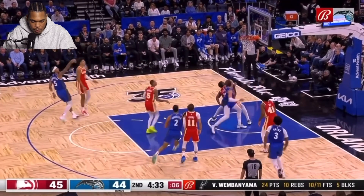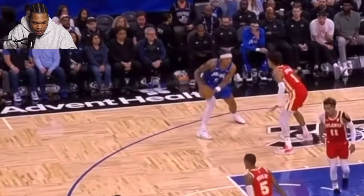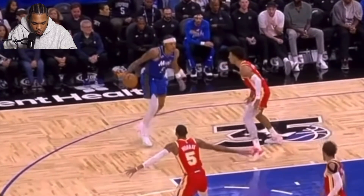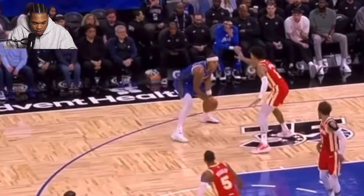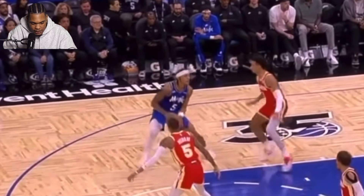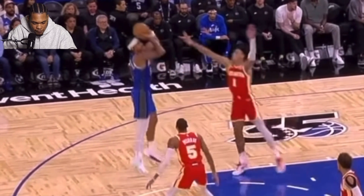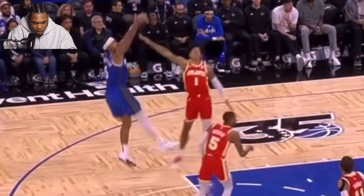Another one. ISO in the mid-range again. Plyo dribble to the side. Sidestep right to that elbow — all the space that you need over the defender. Raise up and knock it down.